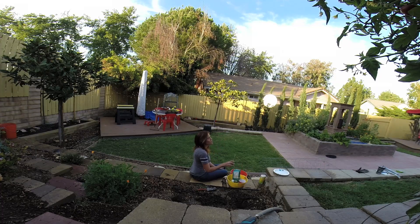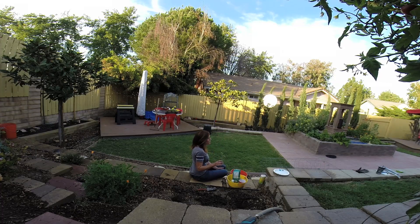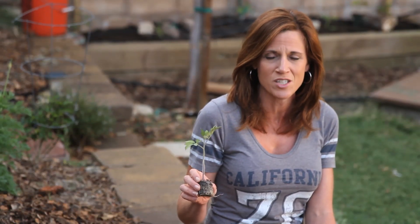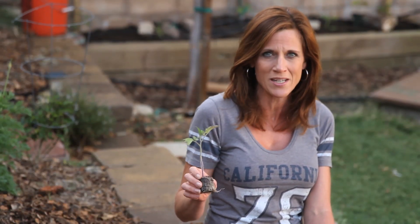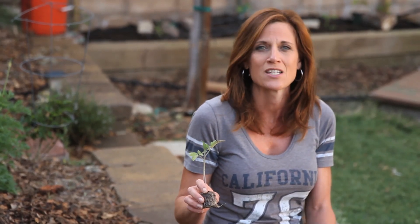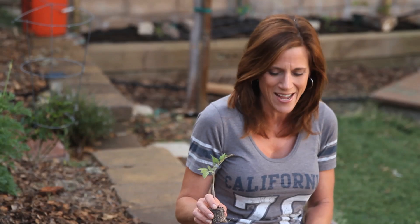The second tomato, which is probably my all-time favorite — I got the seeds from Praxis a couple years ago — it's a yellow cherry tomato and this tomato is amazing. It's super sweet, it tastes like candy, you can literally eat them by the handfuls. So two of my favorite kinds of tomatoes, I'm going to get them planted today.